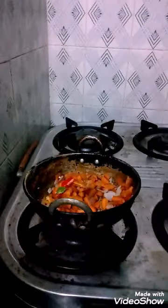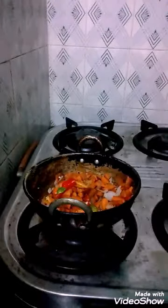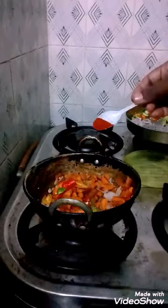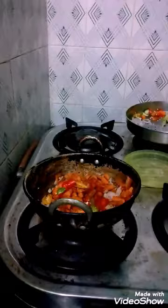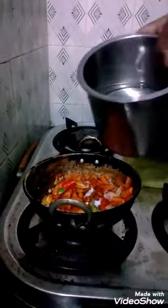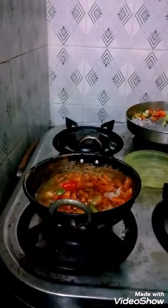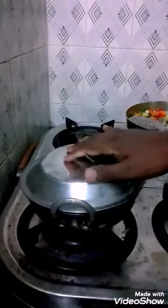By spoon measure, put two spoons of green chili and half spoon of red chili powder to it. Then a pinch of salt is added and water is added, and it is cooked for a few minutes till the carrot gets cooked.